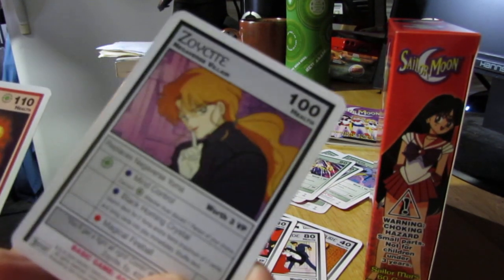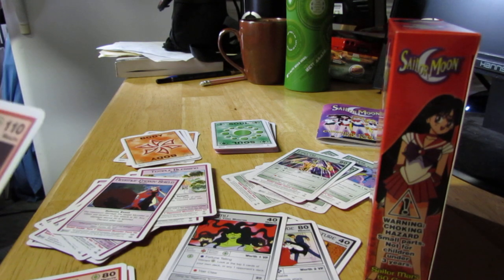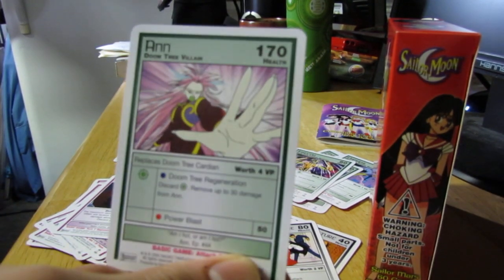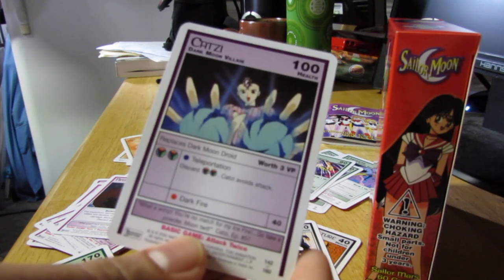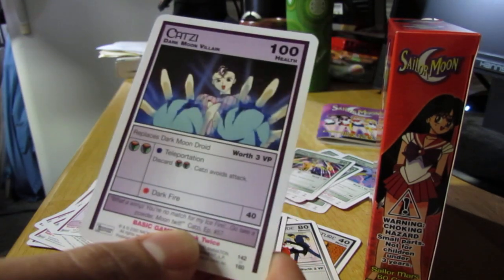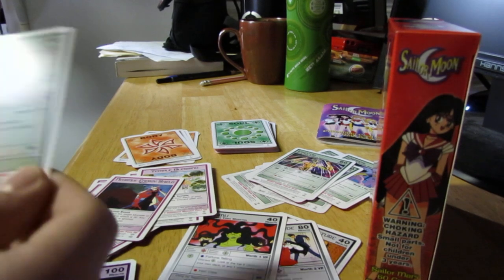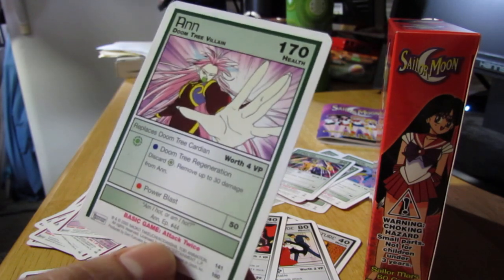Okay, I forgot — here's a Negaverse villain, Zoysite, I think I'm saying it right. And here's the level three Sailor Mars. Doom Tree villain Ian. And Dark Moon villain Katsy. She's cool because she can avoid attacks at the cost of two energy. And can basically remove 30 damage from herself, providing you discard a power card. Two power cards.